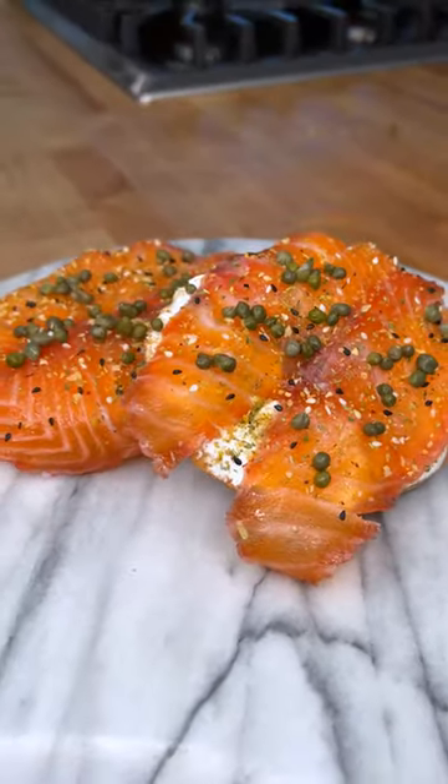Do you believe in love at first sight? How about love at first bite? Check out how I made this.